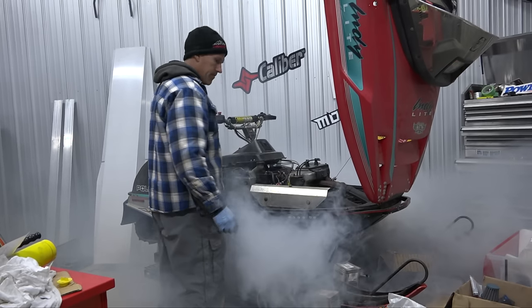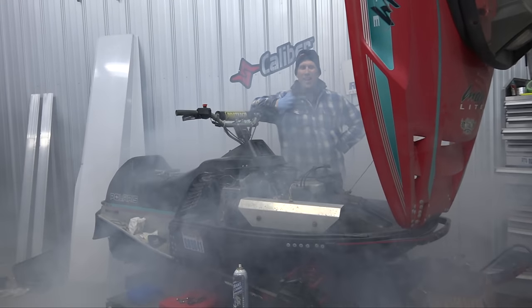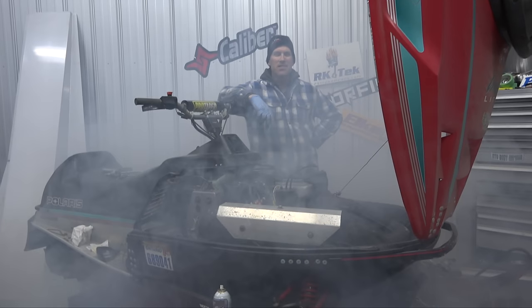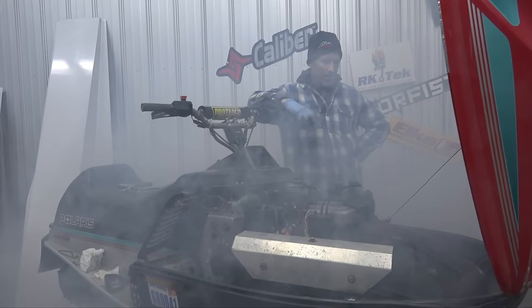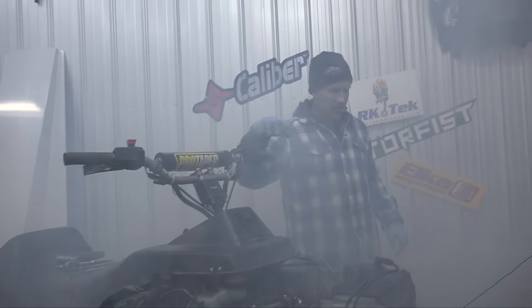That sounds good! My wife says when I come home sometimes I've got this smell she doesn't know what it is. I said it's just the scent of a man - or a woman - who likes to ride two-strokes.